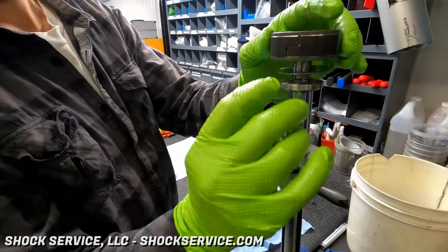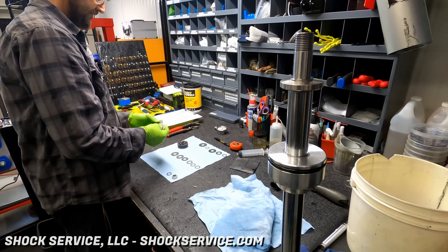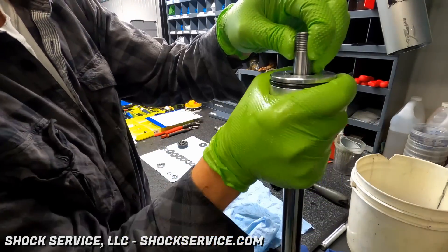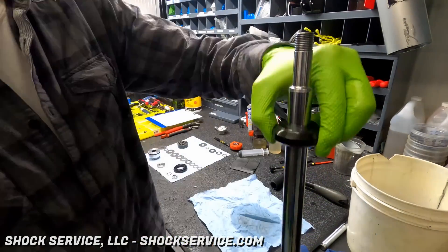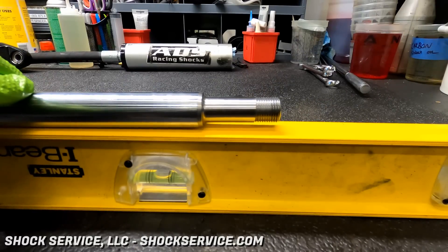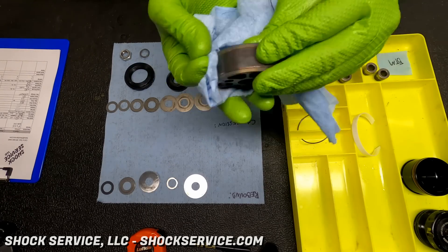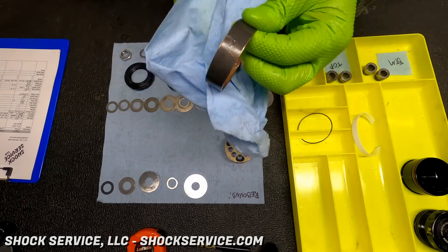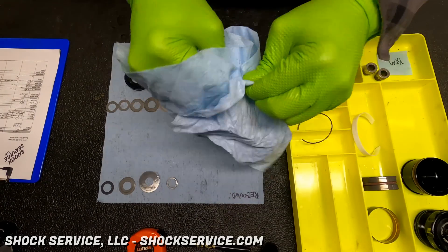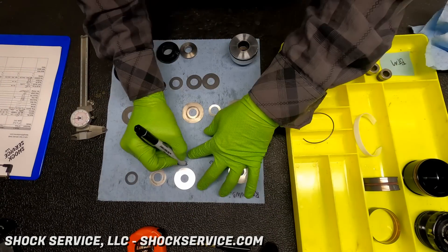The shaft nut was removed, followed by the rebound shims, piston compression shims, and spacers. You'll notice that as Steve holds the top of the shaft with his fingers, he keeps his fingers over the threads — that's because inside the seal head you have a DU bushing you don't want to scratch. We knew these shocks came in with a bent shaft. If you don't know if a shaft is bent, you roll it on a flat surface — we like using that water level because it's got a groove on top. If it wobbles, the shaft is bent. It's possible to sometimes fix a bent shaft, but we've got replacements in stock so we'll go ahead and replace it.